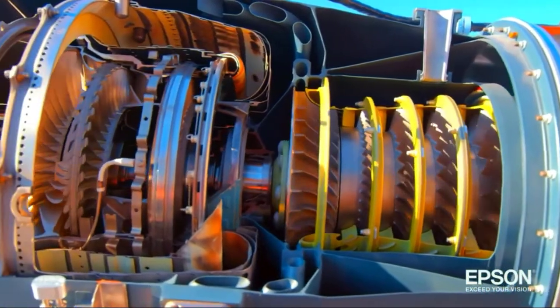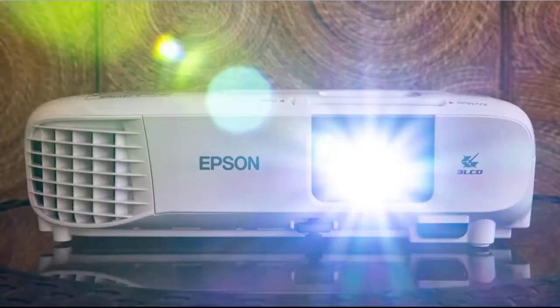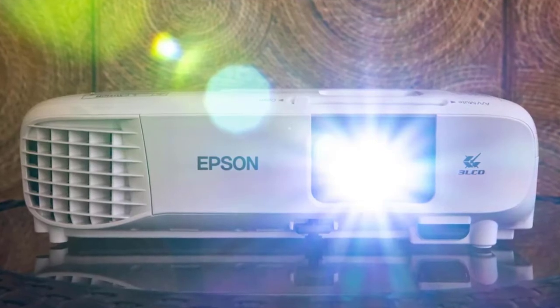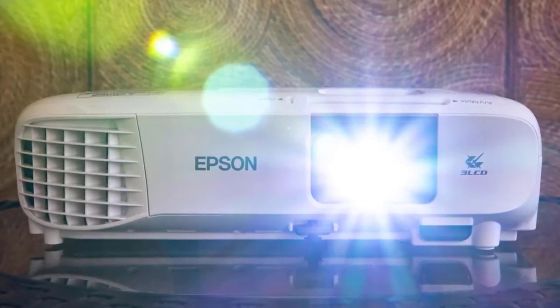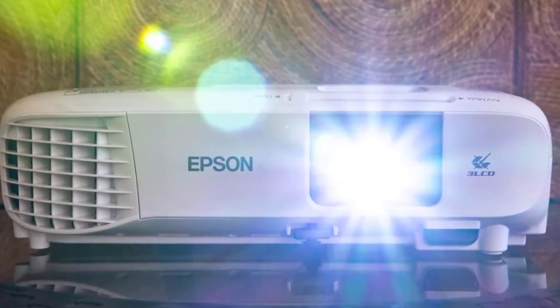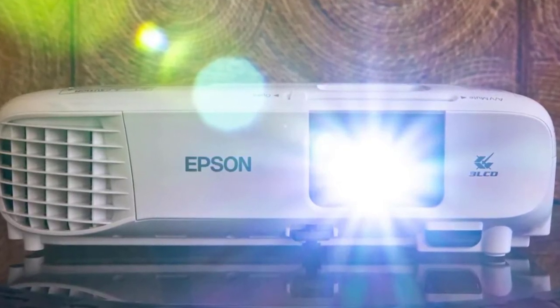The home cinema has internal speakers which will sound like an average speaker, and you will surely want to avoid them if you are looking for a true cinematic experience. The speakers are acceptable for business conferences, but a big no if you are going to use it for watching movies or playing Fire Stick content.